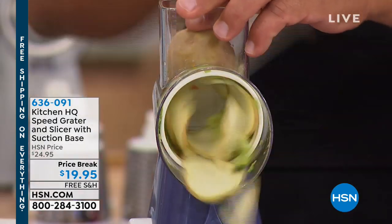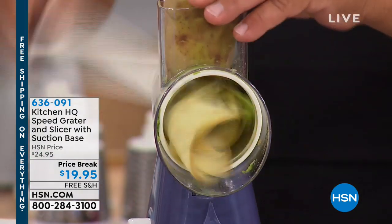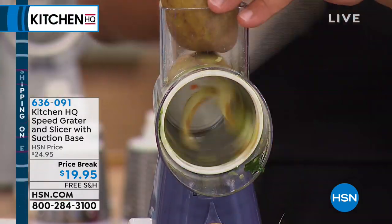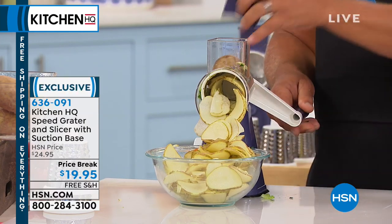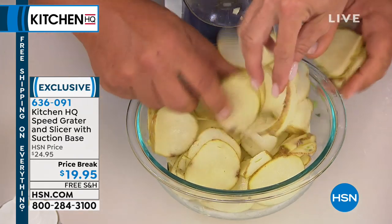Honestly, think of all the food processors you've bought in the past and how many of them just collect dust. Because they're too complicated, they're too cumbersome, they're too bulky, you gotta plug them in. This thing, you can take that little insert in and out lickety-split and get those prep jobs done. We just made a bowl full of potato chips.